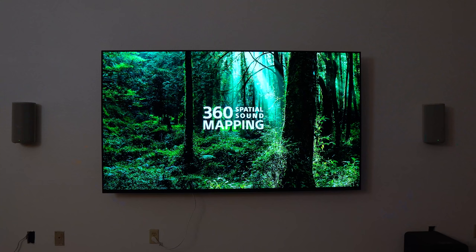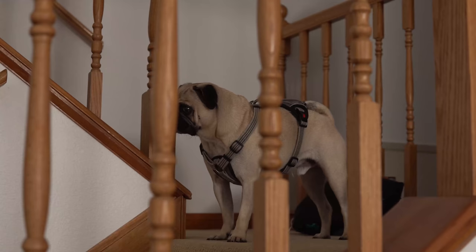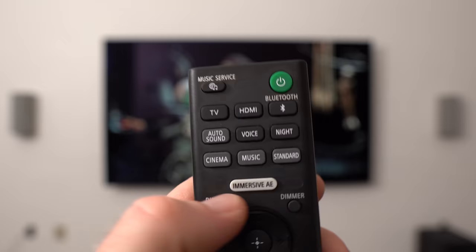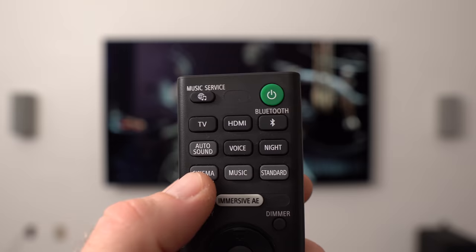Once you have that dialed in, they hit you with a little 3D sound demo — it's a pretty cool starting point. My pup was looking around at all these foreign noises, making me smile. There are additional settings worth checking out, including the ability to prioritize signal strength versus sound quality and the ability to choose between music, standard, and cinema modes on the simple IR remote.